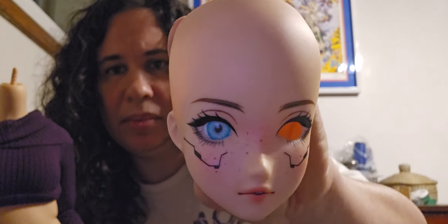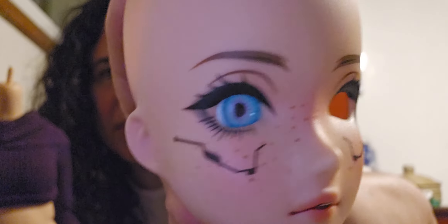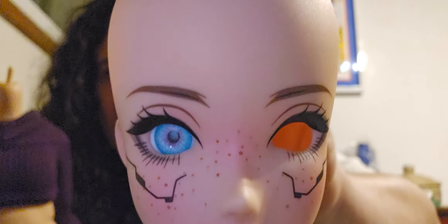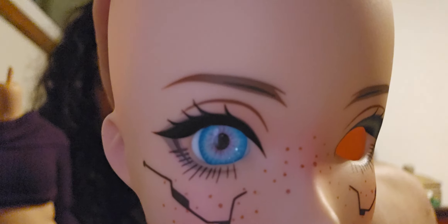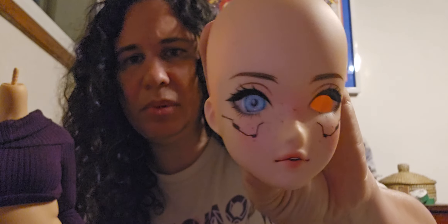I imagine that Pear girls will eventually come with Cyber Markings, because I've seen the Pear bodies on various SmartDoll tweets with the Cyber Markings on the Pear body. And I think I've seen a few Pear girls with the markings, but this was a Chaos one. I think it's really cute. I purchased it from Chloe — thank you, Chloe, it arrived safe and sound. I was going to put it on the one and only Pear doll body that I have; this is Mackenzie's body, headless at the moment.